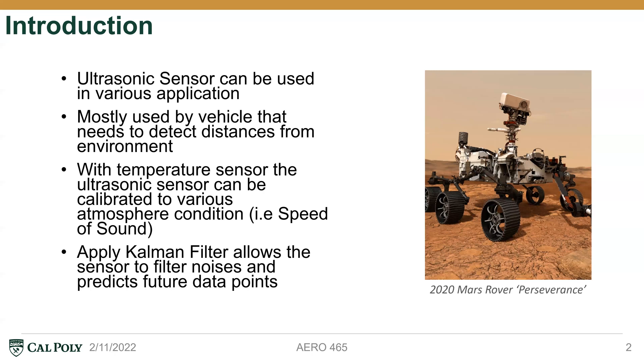Furthermore, we're also applying the Kalman filter, which allows our sensor to filter out environmental noise and also allows the system to predict future data points based on the previous data gathered.